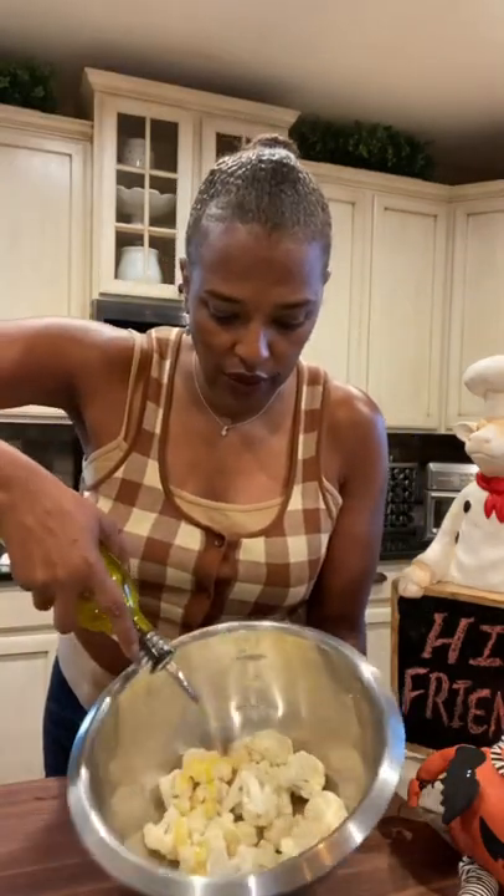This baby right here — guess what I'm going to do with it? Buffalo cauliflower. Have you ever had avocado oil? We're going to cook with that, drizzle it in there.